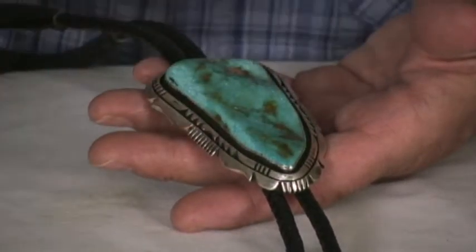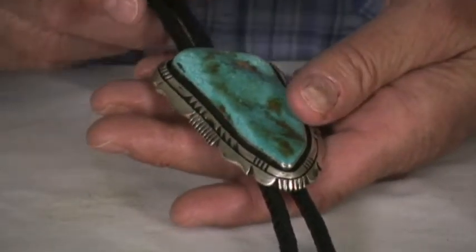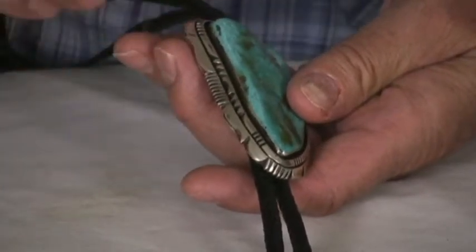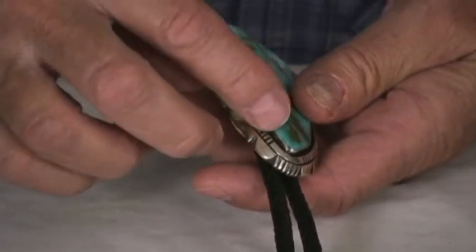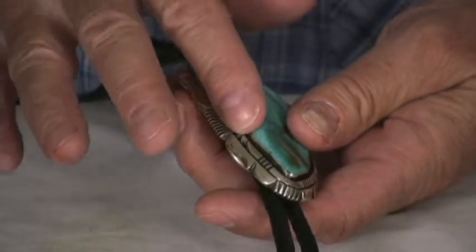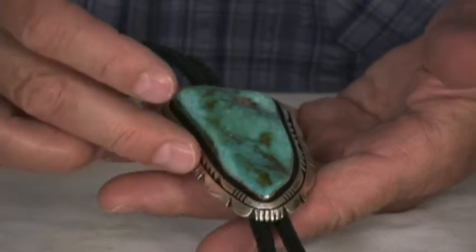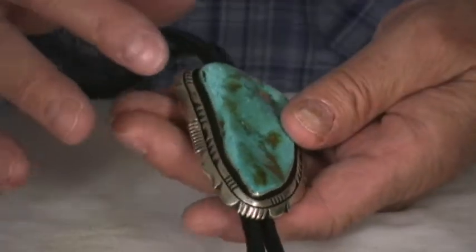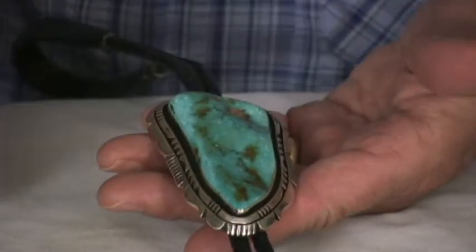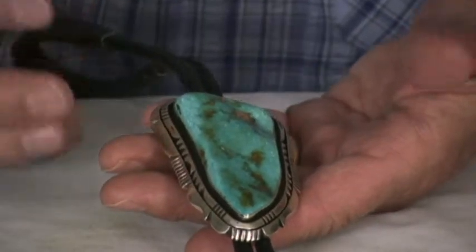So it has a wavy kind of a character to it — super well made. This is Will's double stack design that he does. You have a triangle wire here, stacked up with another wire around it, and then it gives it this shadow box effect. Will does a lot of filing and stamping and filing and polishing, which really makes these things pop.